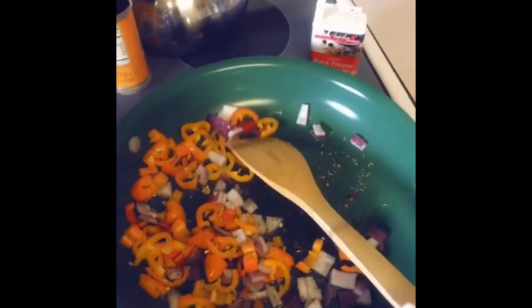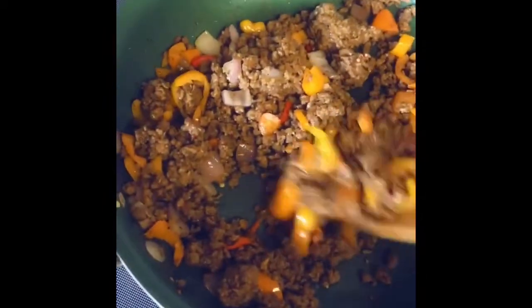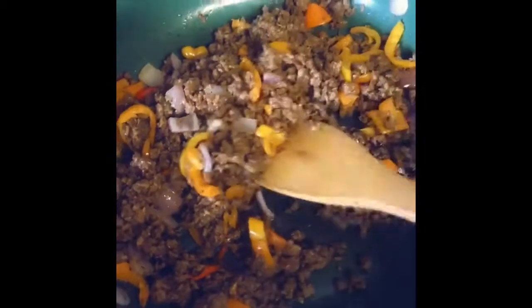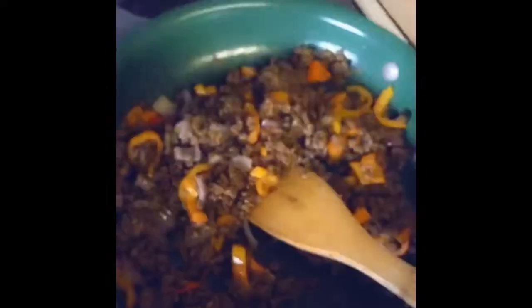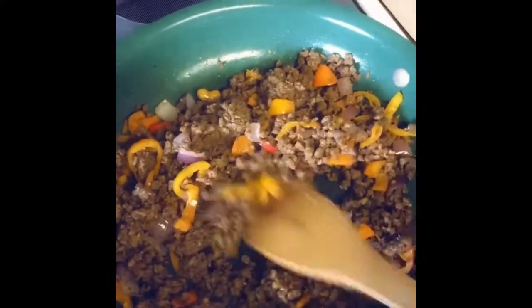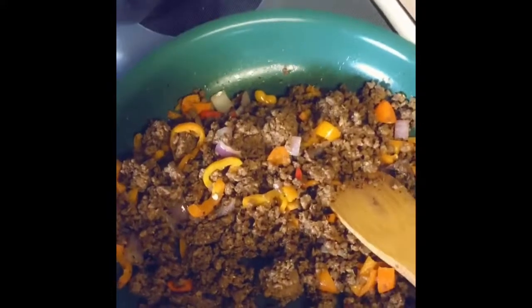Once this gets sautéed a little bit I'm gonna add in some garlic and then let that cook down, then I'll throw in my vegan meatless beef. I added the garlic, then some more Italian seasoning, red pepper flakes, and pepper, and then put in my meat. This is the groundless beef that I'm using — the stats are really good. I'm gonna cook this up a little bit and then top it with the sauce.